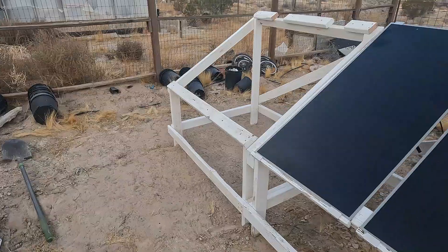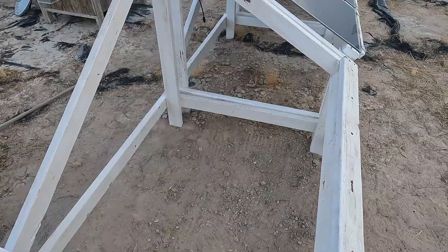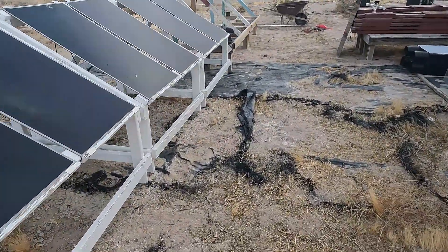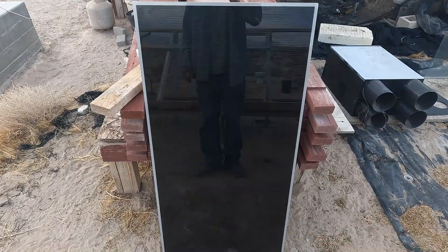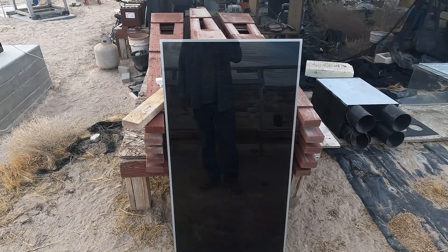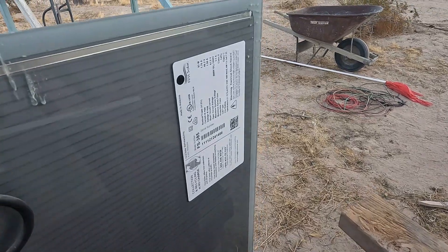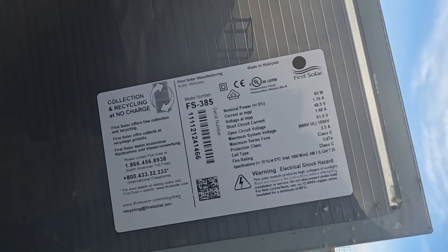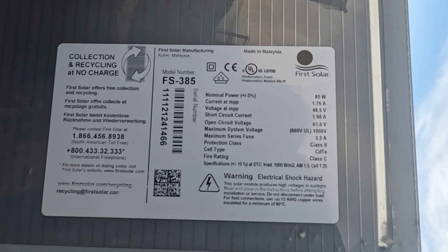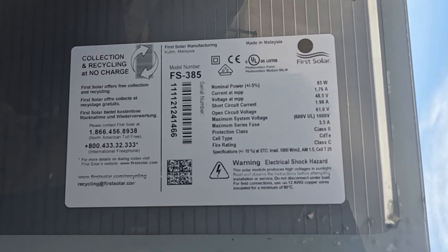Six panels here, putting two more panels here — this is about finished, I did this yesterday. So I'll have 12 panels to start with, 1020 watts. I found these panels on Craigslist about five years ago at around 45 cents a watt — super industrial. They're 60 volts, that's what I like, made in Malaysia. 85 watts, open circuit voltage 61 volts — that's how I get my 240.